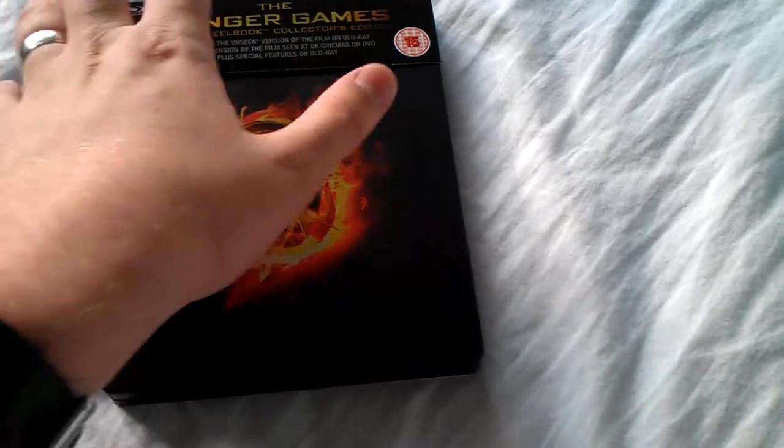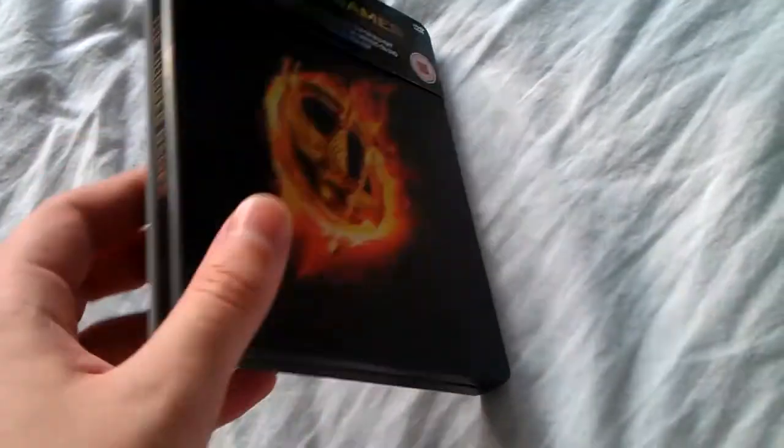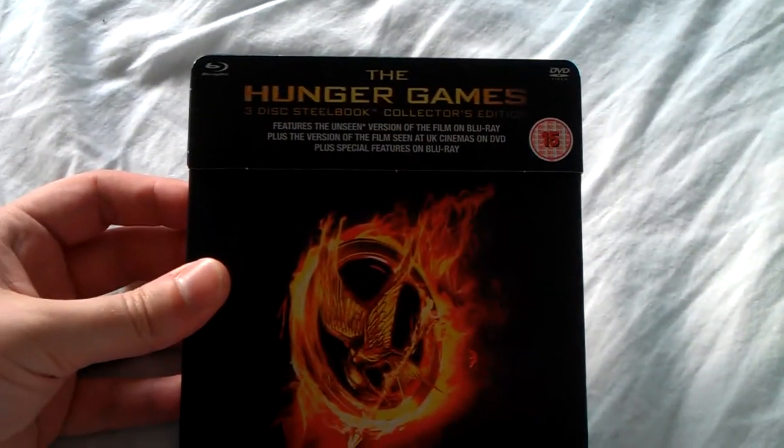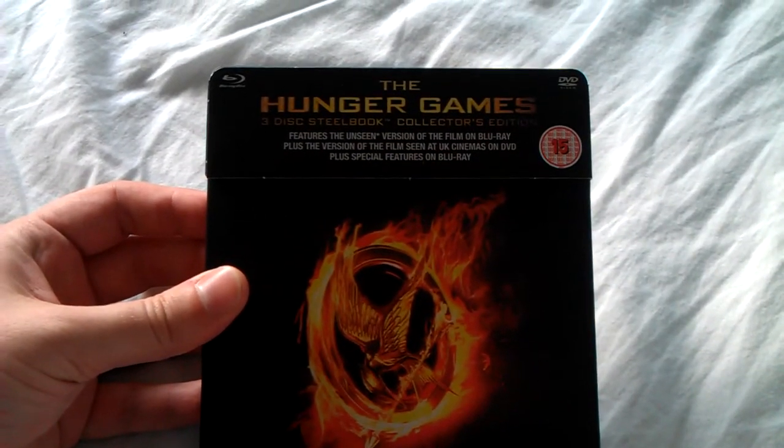It's come with a really nice card. I wouldn't call it a J card, I'd probably call it a P card, because of the shape it makes. At the top it says 'Three-disc Steelbook Collector's Edition', rated 15, features the unseen version of the film on Blu-ray.